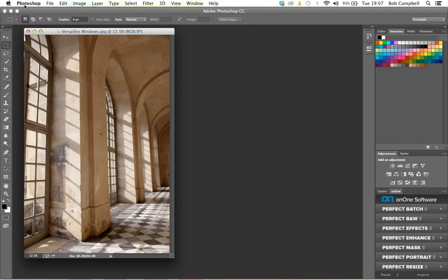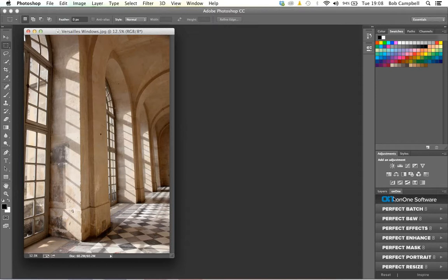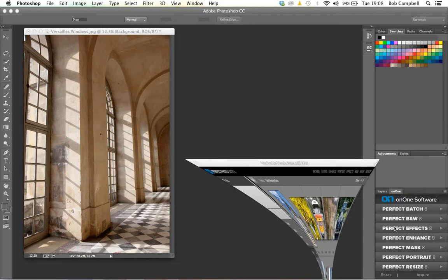If you look at the interface for Photoshop, in the bottom right-hand corner you'll notice an ON1 palette. That ON1 palette gives me access to all of the ON1 plugins. You find it by going to Window, Extensions, and ON1. If ON1 is ticked, you'll see the palette in the bottom right-hand corner — it's dockable, so you can move it anywhere. Perfect Batch, Black and White, Effects, Enhance — everything is there. If we decide to double-click on Perfect Effects, it launches inside of Photoshop.